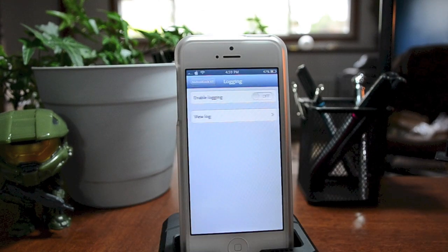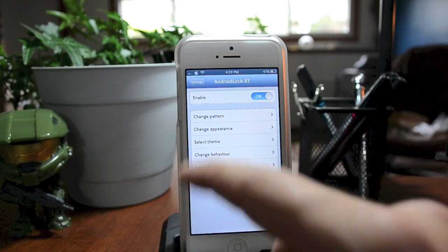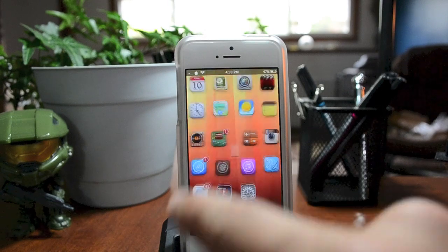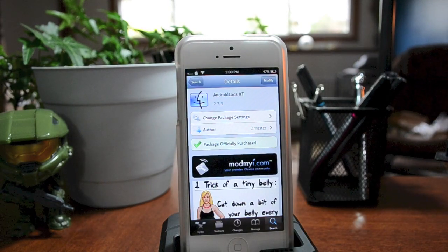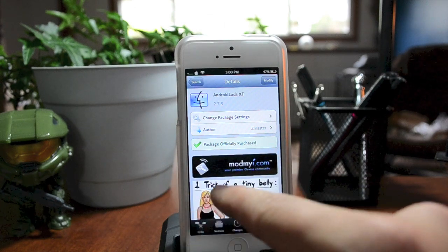You also have logging and some other options here but I won't touch too much on that. That's pretty much everything Android Lock XT offers. Now let's jump into Cydia — once you're in Cydia, all you have to do is search for 'Android Lock XT.' This is a paid tweak but it's only a dollar fifty. It is from the ModMyi repo.